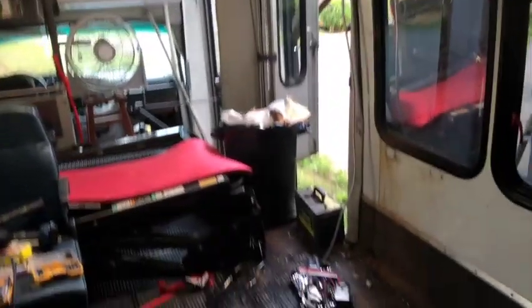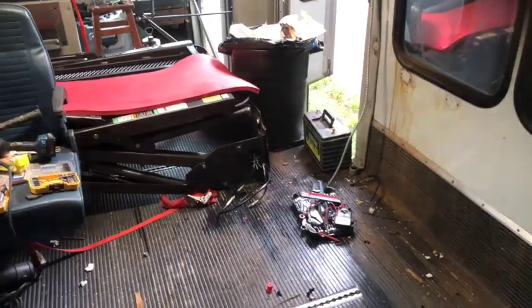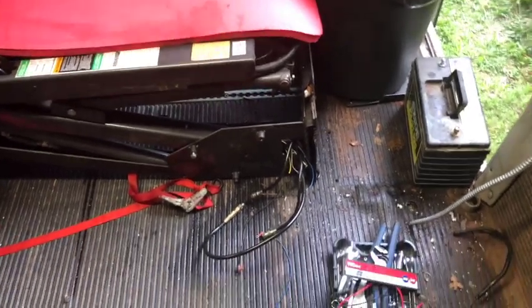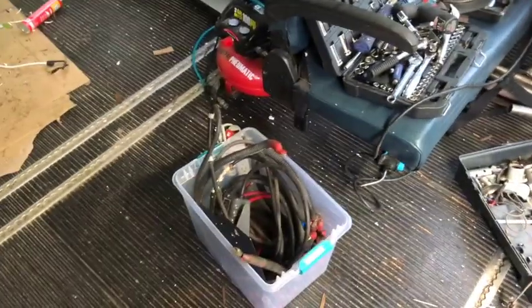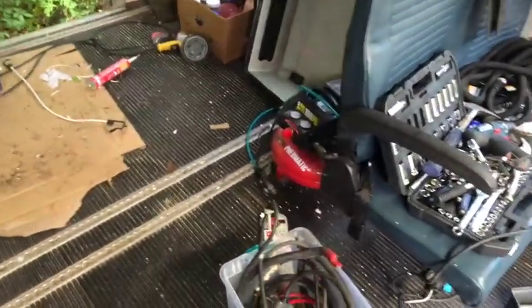I made a lot of progress. Got the hydraulic stuff disconnected from the big ramp. I have the old battery taken out. I have all the old wiring taken out and I'm in the process of cleaning up this mess. Next step is to organize the tools and then get the blower out and blow as much dirt and crap out of here as I can.